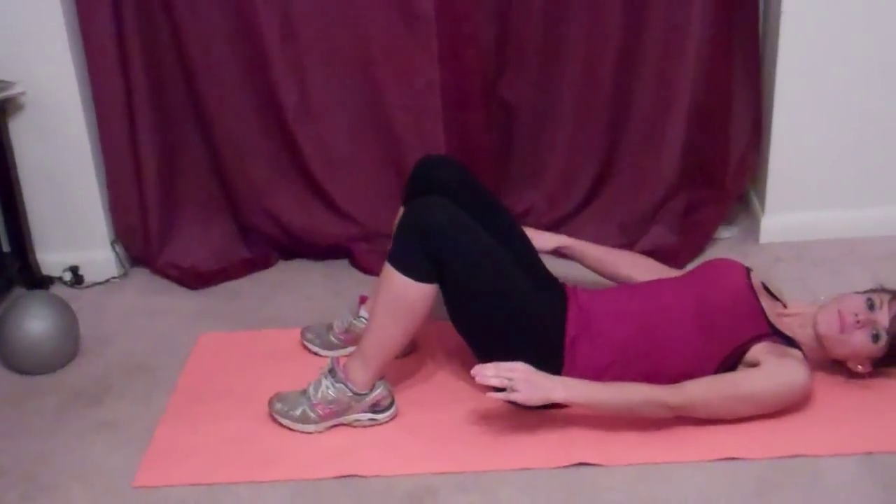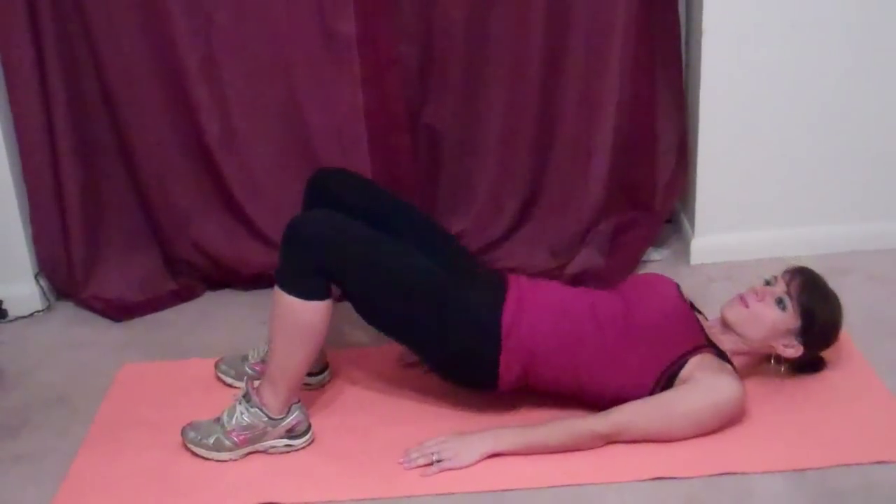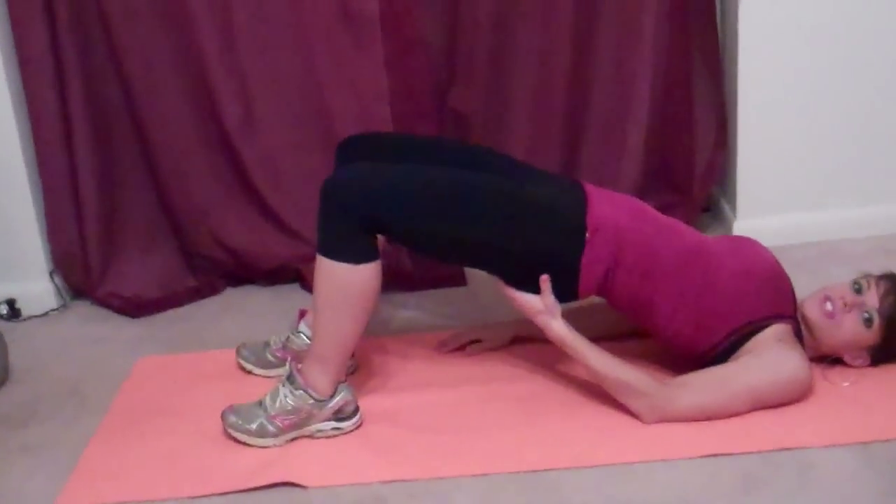For our first exercise, we're starting on our butts, literally. We're going to lay down, both arms go flat next to your body. Feet plant flat on the ground, knees are bent. We're going to lift up our butts, make sure we're squeezing it in tight.